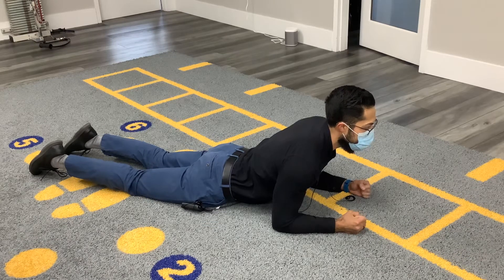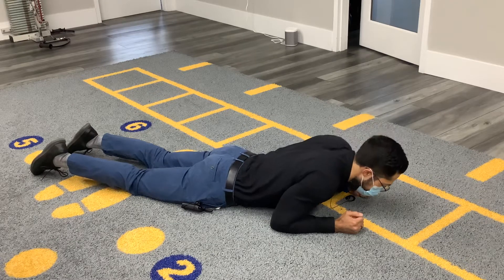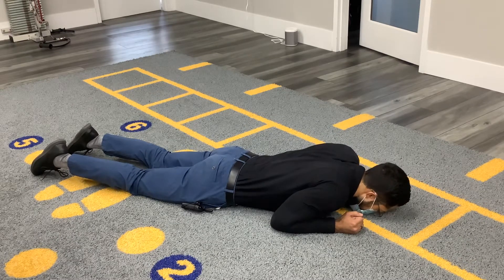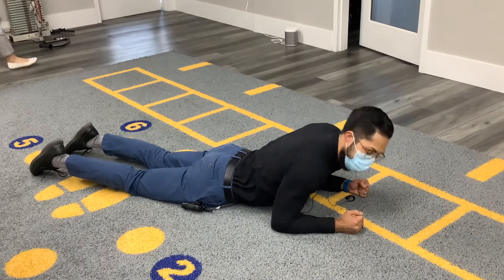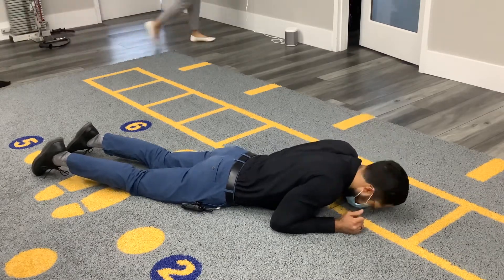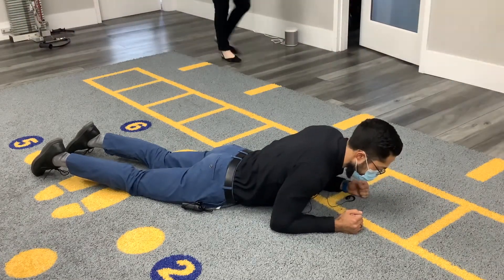Go ahead and hold it for about five seconds and slowly relax back down to the elbow position. You can repeat that for about two sets of ten — see how it feels. If a patient is complaining of a lot of pain, just go ahead and decrease that range of motion and only press up just a bit.